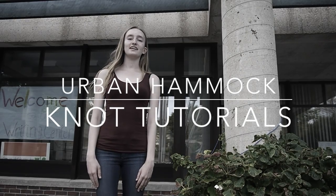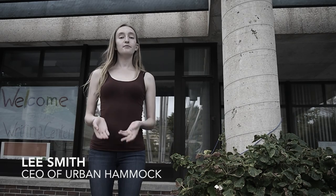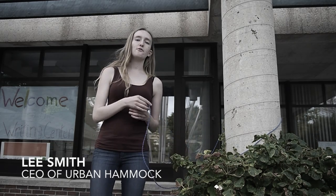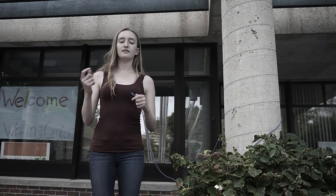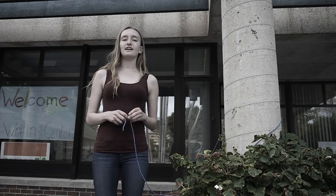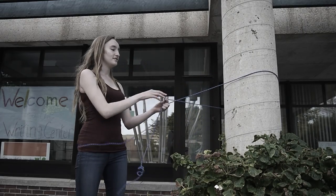Hi, I'm Lee Smith from Urban Hammock and today I'm going to teach you the taut line hitch and the double figure eight knot. The double figure eight knot is going to be at the end of your rope and is what you're going to be using to secure your clip or carabiner onto the rope. The second knot, the taut line hitch, is what you're going to be using to attach it directly to the tree.